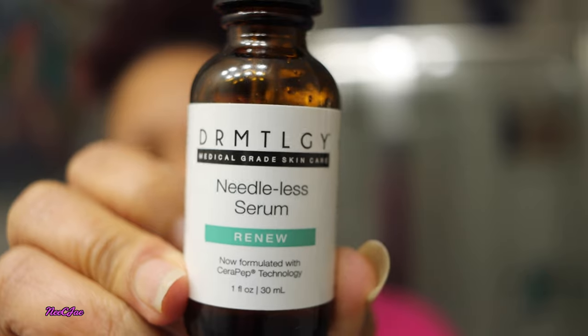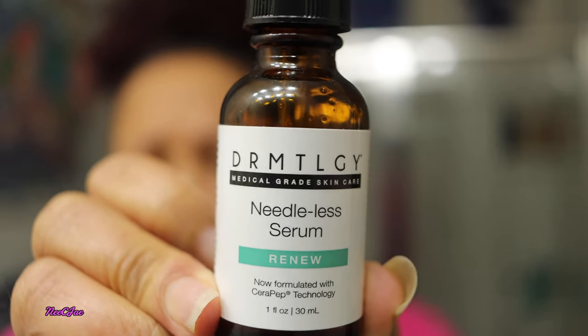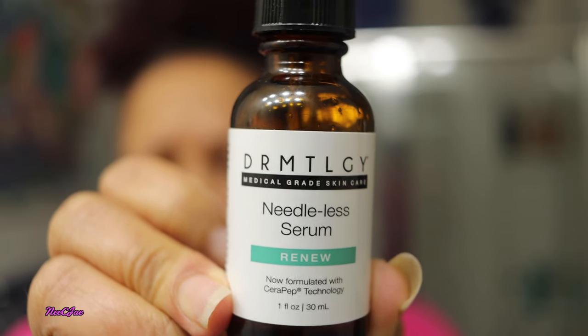I go in with the Dermalogy Needless Serum. I love all the ingredients in this, and if you have not seen my review, I try to link it up here. I drop about four or five drops into my hand, rub it around, and gently apply it onto my skin and on my neck.